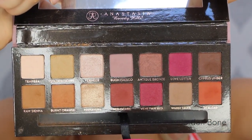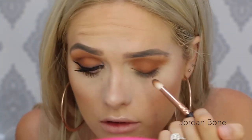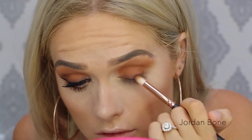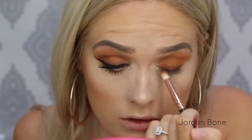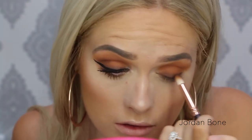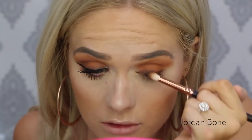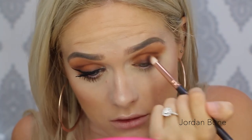Now I'm going in with Cypress Umber, which is a deep brown, popping it all along the lash line using a 231 brush, and smoking it into that orange shade — really smudging it so it looks quite smoky. Then using the same brush I'm running it through the crease slightly to deepen it.